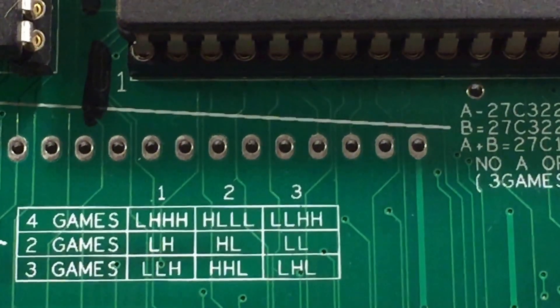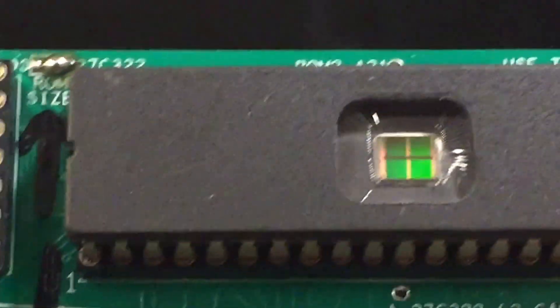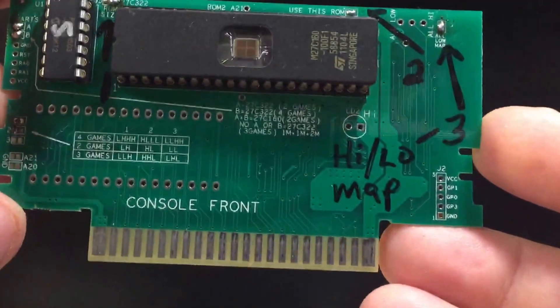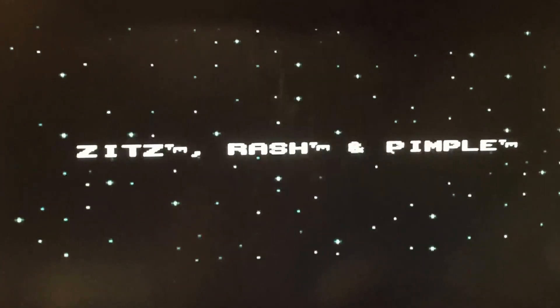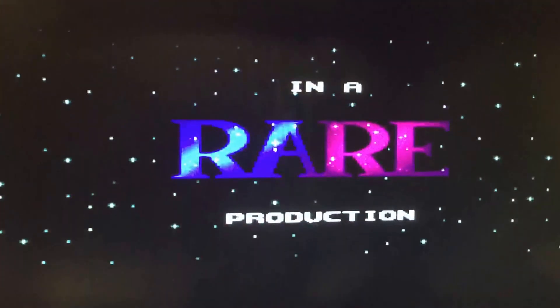I really don't expect the multi-game part of this board to be that attractive to a lot of people, but it does help explain what all that's for. I think this one is a two-game multi. I'll show you real quick — they're reset based, so you have to hold the reset button. This game uses a 27C160 ROM, and the two games are the two different Battletoads games, which are both one megabyte in size each.